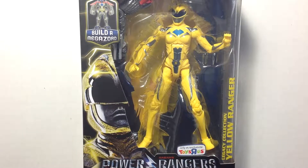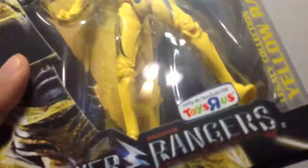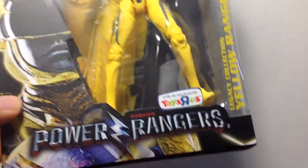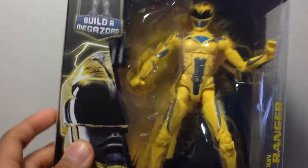Hey guys, Book 1590 here coming to another action figure review. This time we're looking at the Toys R Us exclusive yellow ranger from the new Power Rangers movie. This is from the build-a-mega-sword legacy collection. This is a Toys R Us exclusive only, so you have to order this online. You can see it shows the picture of the yellow ranger — she's the saber-tooth tiger. It says Saban's Power Rangers, legacy collection, yellow ranger.